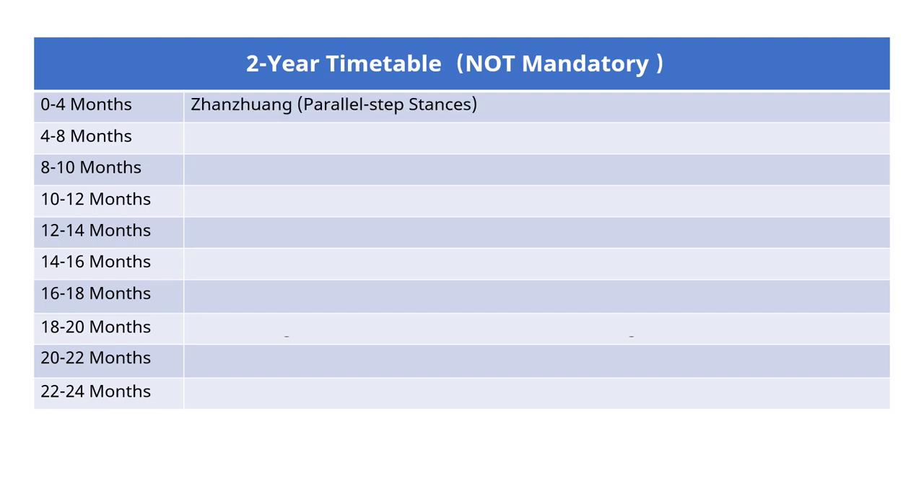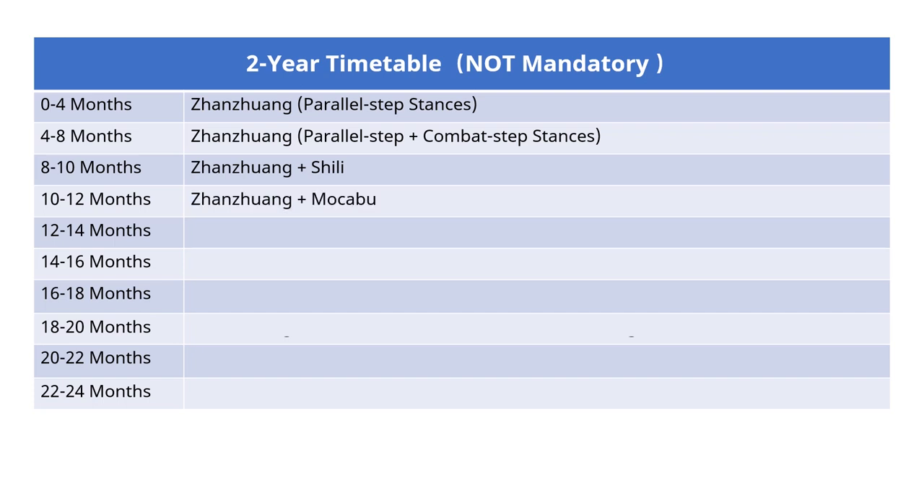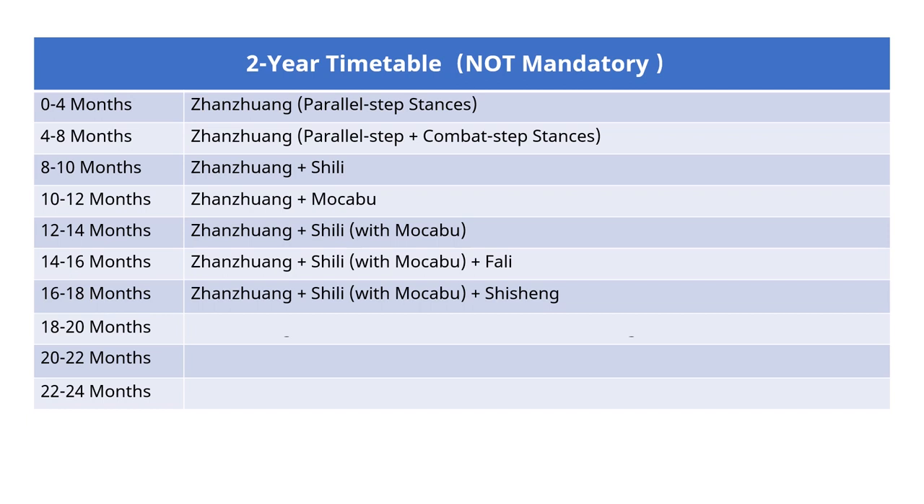For the first 4 months, practice parallel step stances. For the next 4 months, practice both parallel and combat step stances. For the next 2 months, start to practice Shi Li while keeping Zanzuang practice. For the next 2 months, start to practice Mo Ca Bu while keeping Zanzuang practice. Mo Ca Bu is essentially Shi Li for footsteps. For the next 2 months, start to combine Shi Li and Mo Ca Bu while keeping Zanzuang practice.